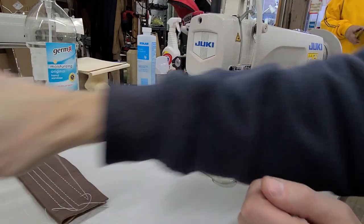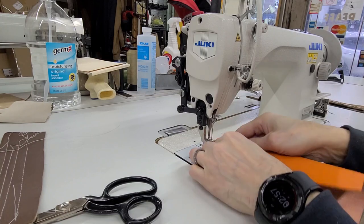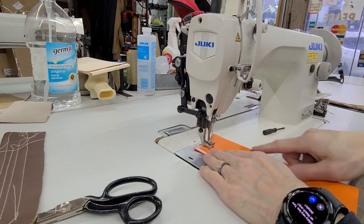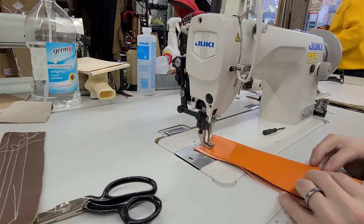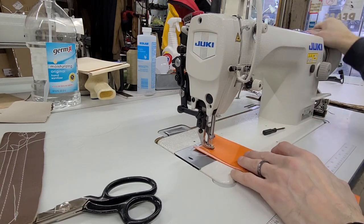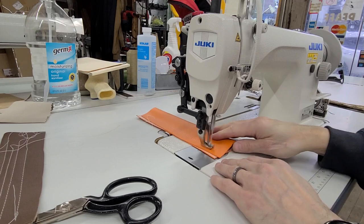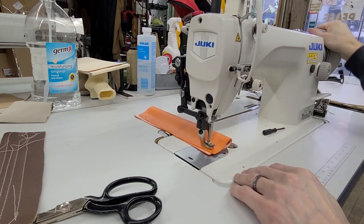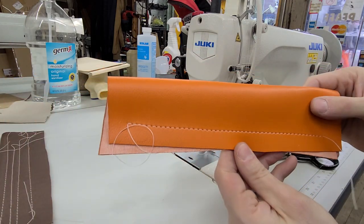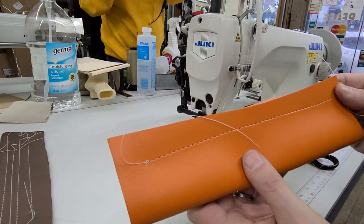Let me get some thinner vinyl — this is a little thinner and also a little stickier feeling. I'm using a T70 thread on this — Strongbond T70. And I believe I've got a size 20 needle in here. The stitch looks different with the different material. You've got a very nice stitch on the top, and the bottom looks pretty good.